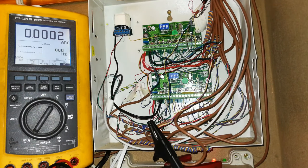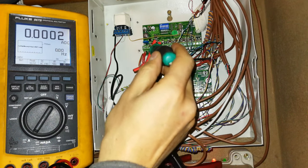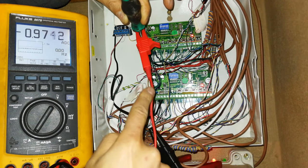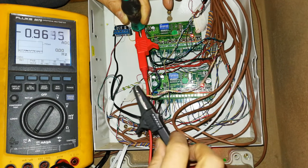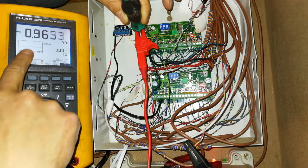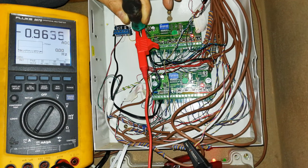I'm just adding an ammeter in series — there's my ammeter, set to amps. I'm going to put this on the positive rail. So there I've added the ammeter in series. I've opened the circuit; these are the wires from the battery bank. And look at that — 0.97 amps. So that's almost an amp.